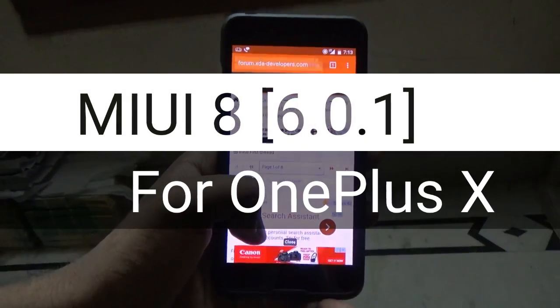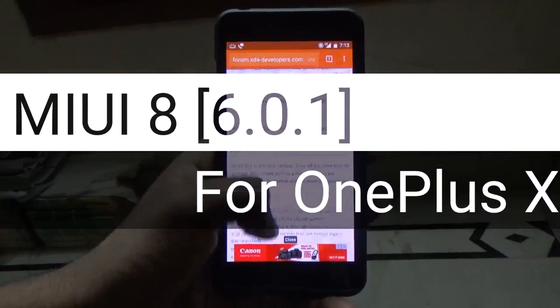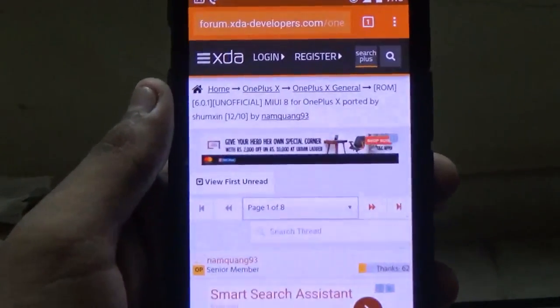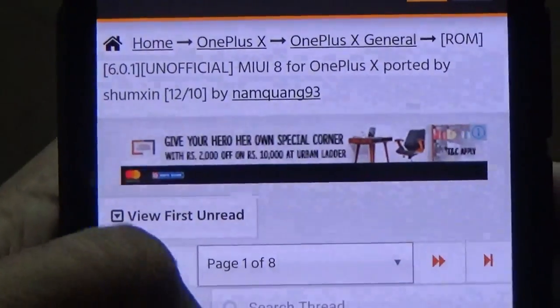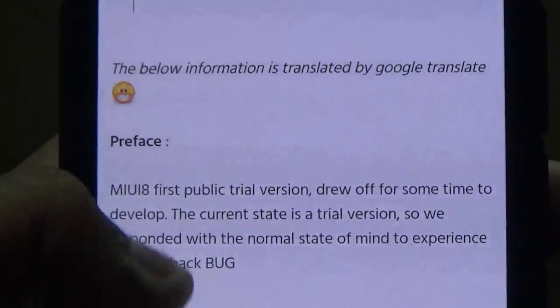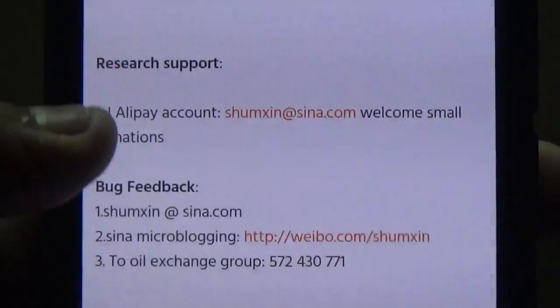Hey guys, welcome to my channel. In this video I will be showing you how to flash the MIUI 8 ROM for the OnePlus X. We have finally got a working MIUI ROM for our OnePlus X. This ROM was originally developed by a Chinese developer and it was reposted on XDA.